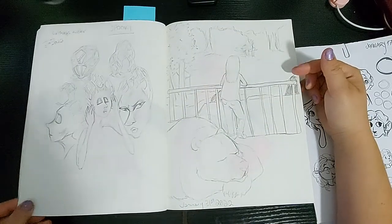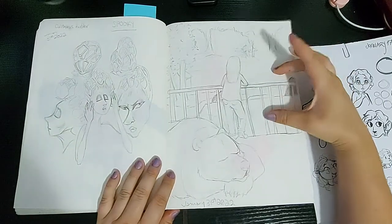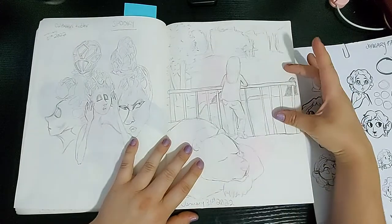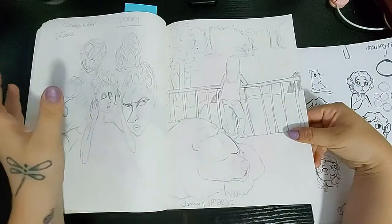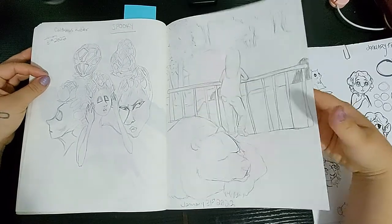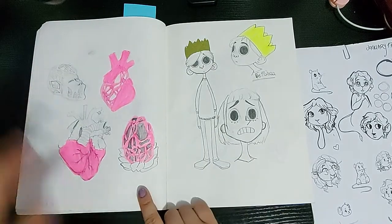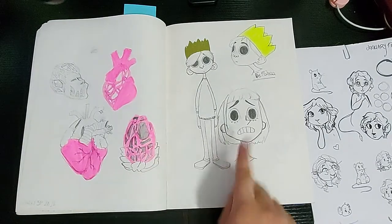Here we have another Funguary prompt — I believe this is the Clathrus Ruber. I ended up making a final illustration of that. And here I have a sketch of a bear and a lady looking out to the woods, but the important thing is I sketched and made a final product. So before finalizing that design for that prompt, I tried a few different things — the heart being hollow and see-through, a couple of face characters, and other things.